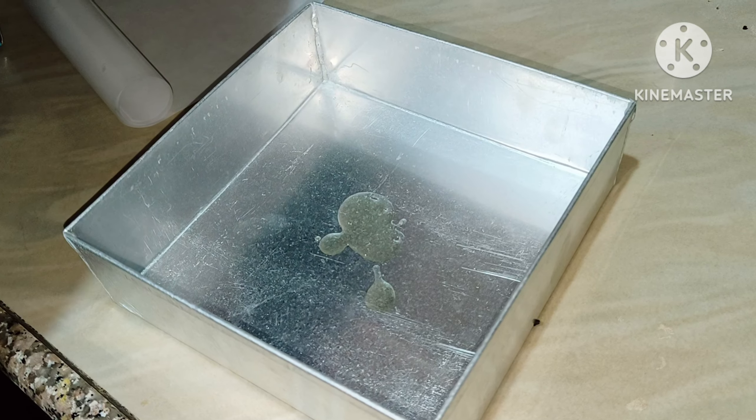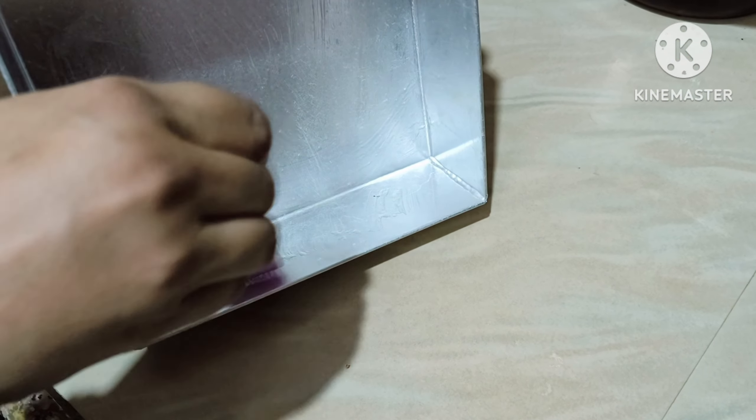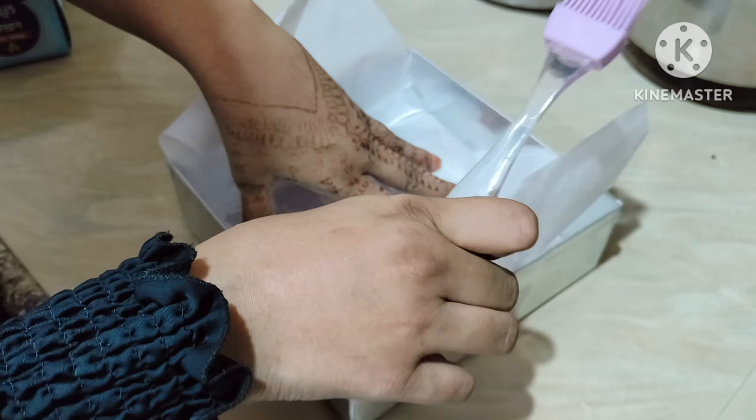Now we'll grease the brownie tin first with any cooking oil that doesn't have any flavor. You can find the ingredients in the description below. Then place the butter paper inside the tin.